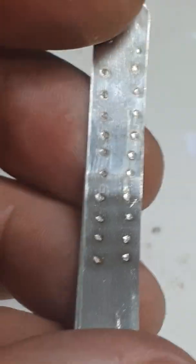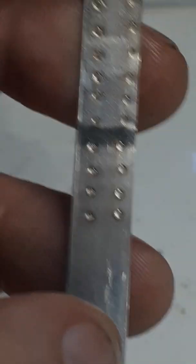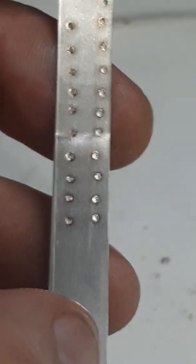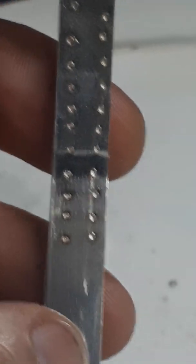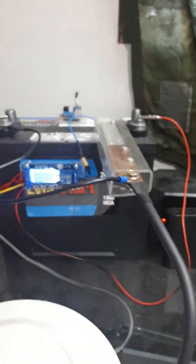It takes 750 amps to weld two layers of 0.2 nickel strip, so I need at least an 800 cold cranking amp battery. Works pretty beautiful. That's the old timer unit there.